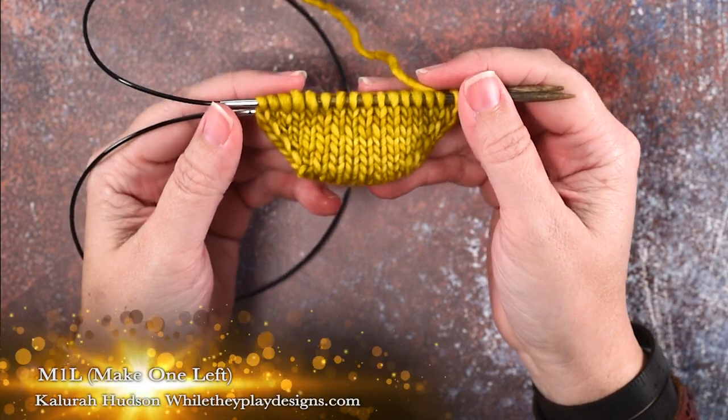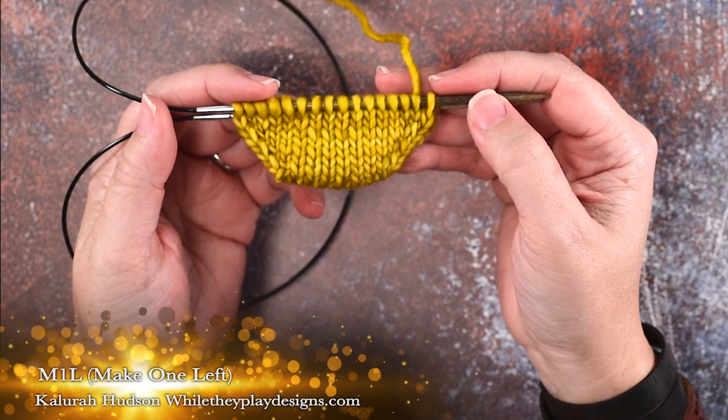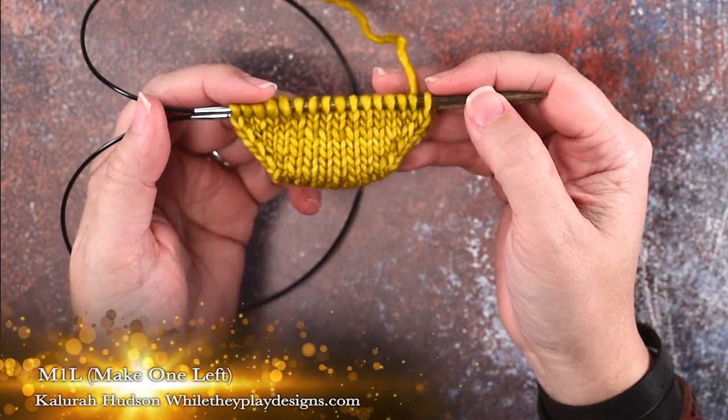Hi guys, this is Kalira Hudson of While They Play Designs, and in today's video I'm going to be showing you how to do a make one left, or an M1L.